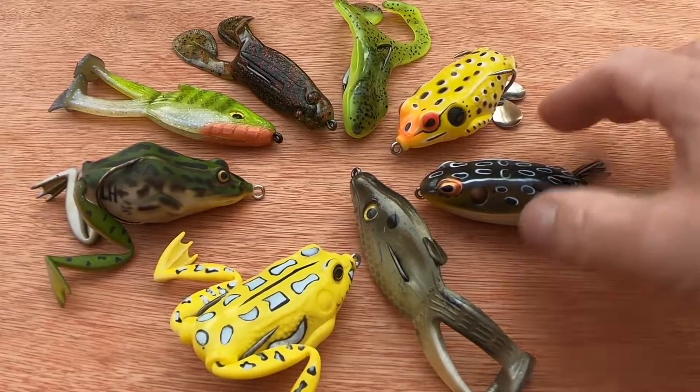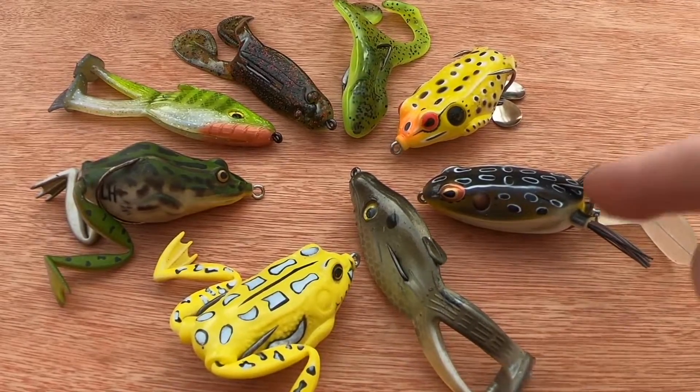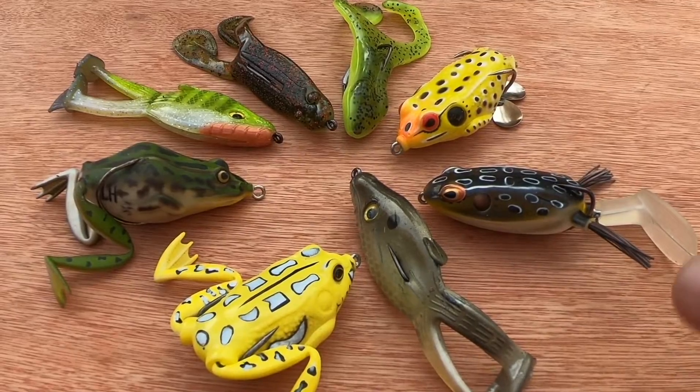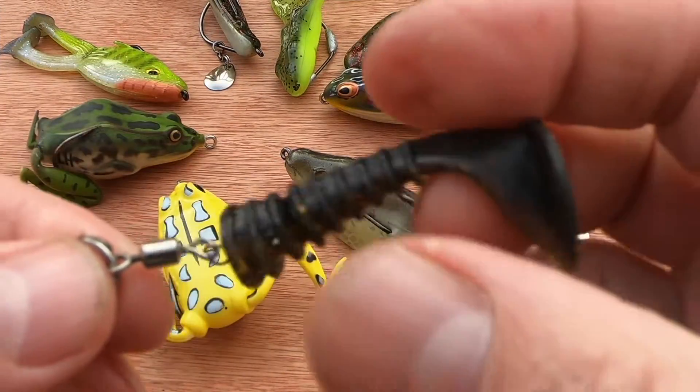It's weedless, whereas a standard hard body Whopper Plopper lure you couldn't throw into places that this one would.